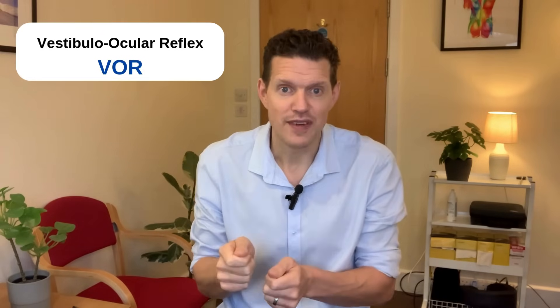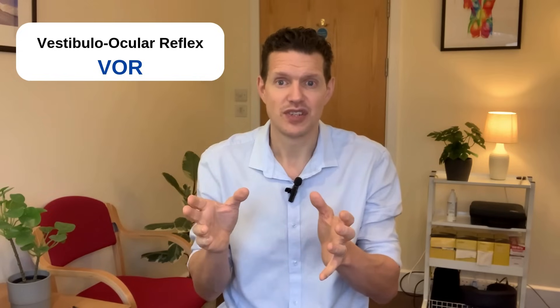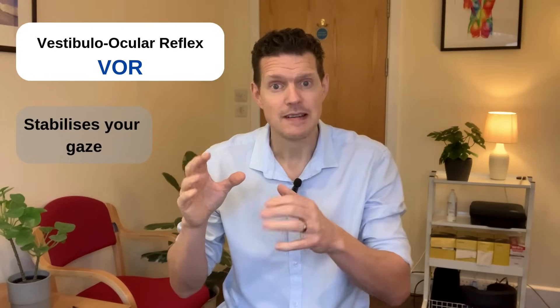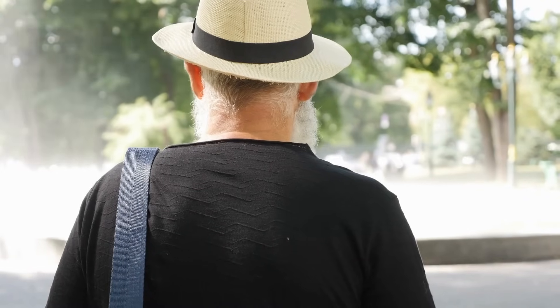The second reflex is called the vestibuloocular reflex, the VOR. This is all about your vision — it stabilizes your gaze while your head moves, so you can keep things in focus. For example, if you're walking and you turn your head to look at something, it's your VOR reflex that ensures your image stays sharp instead of blurry. Looking at my eyes now staring at the camera, as I turn my head, my reflex measures how much my eyes have to work in order to keep them stable at the point I'm looking at.